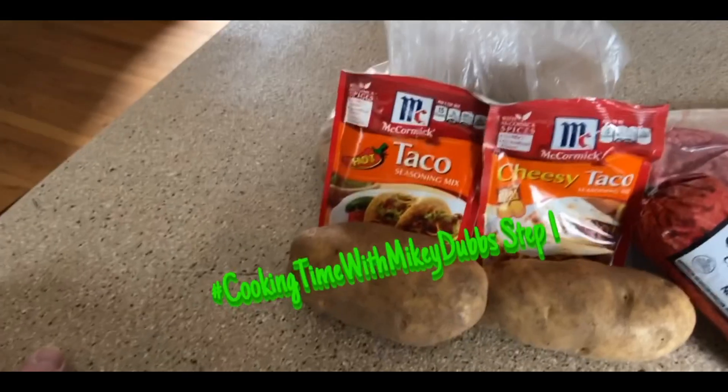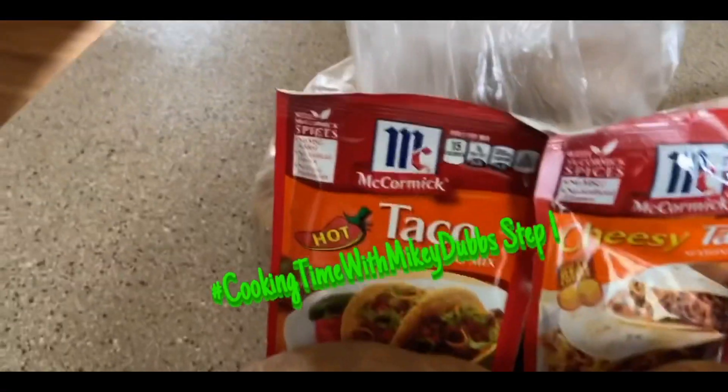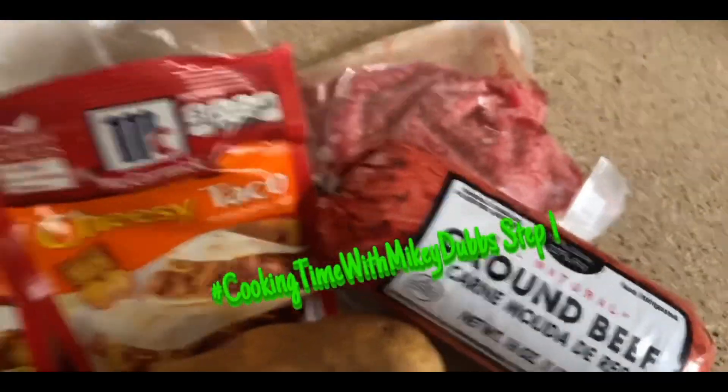Welcome to Cooking Time with Monkey Dubs. Step one, ingredients — let's see what we got. We got some potatoes, we got some taco seasoning, and we got some ground beef. I wonder what we're making.